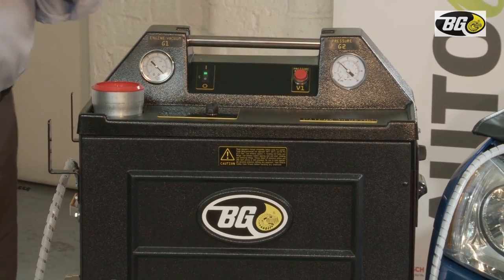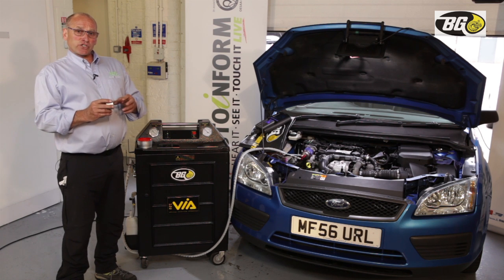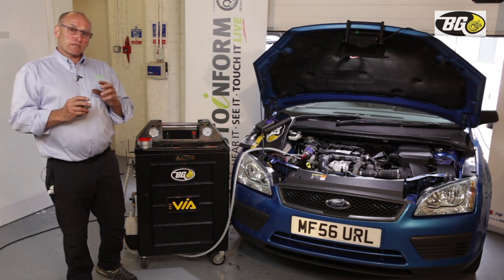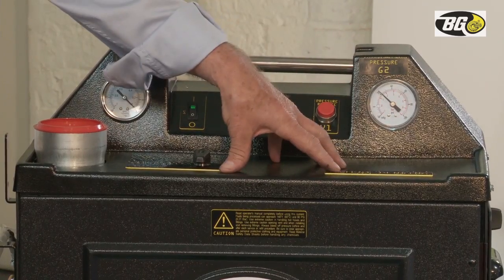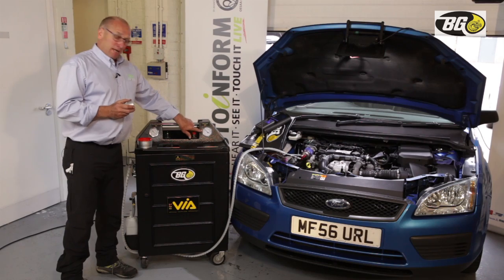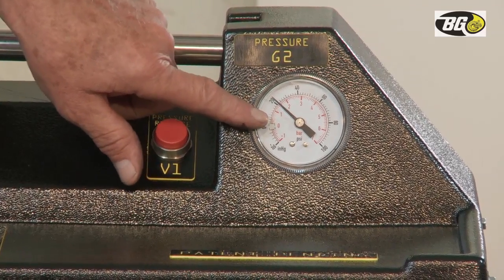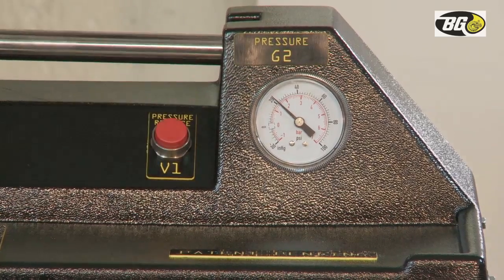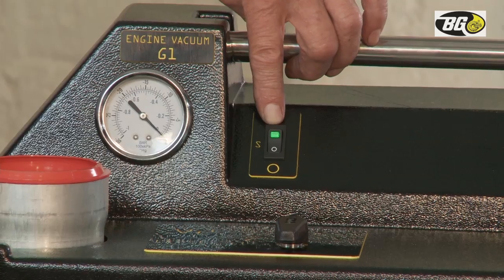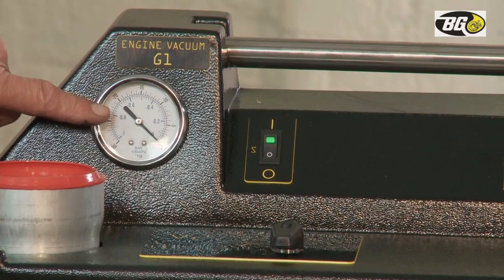The platform is designed to control the delivery of the aqueous solution into the engine. There are a number of critical components. There is a pressure gauge showing the delivery pressure of the solution, normally set around 6 bar but adjustable. There is also a heater switch, so the product is heated, and a vacuum gauge.